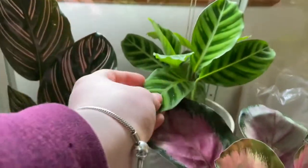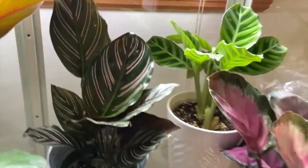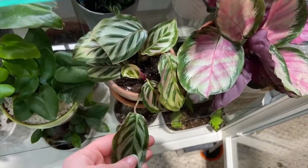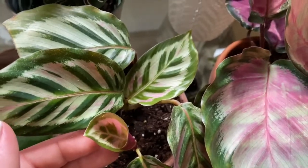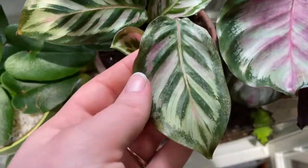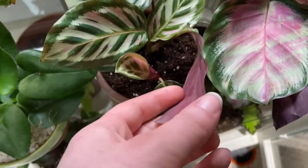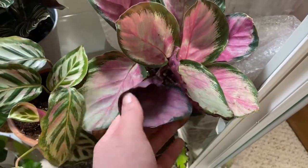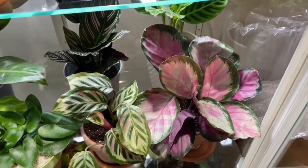And next to her, I have my Calathea zebrina, which I absolutely love — she's just doing so well, it's just a beautiful plant. And then I also have this Calathea peacock, which I've been struggling with. But she's put out new leaves since she's been in here. I think I'm giving her the wrong water, or something with the soil or the minerals. But this lovely lady — my Calathea rose picta — is really doing great. This is a really easy Calathea in my opinion, and she's doing so awesome. That's such a beautiful plant, and she really loves it in the greenhouse.